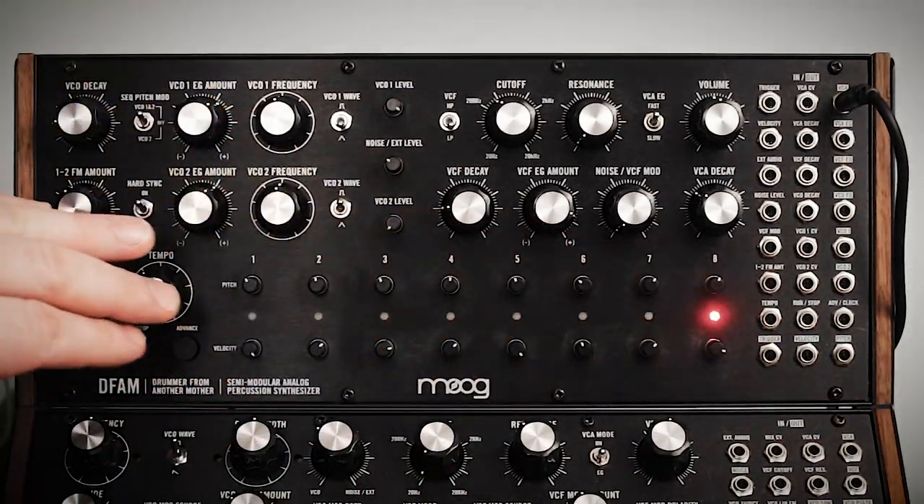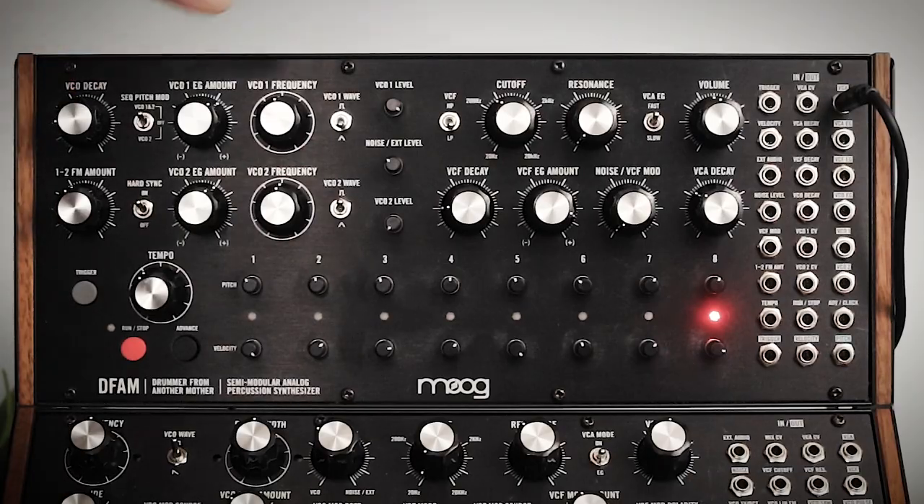So that shows you how the sequencer works. In the next video, I'm going to jump into the patch bay.